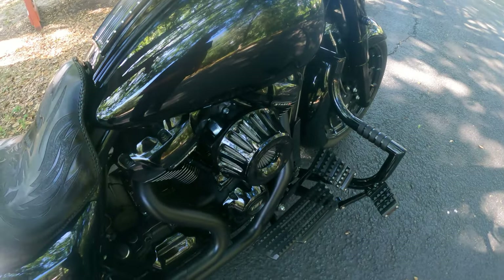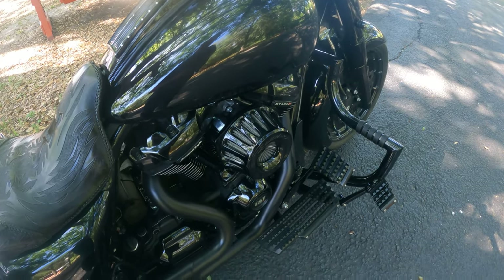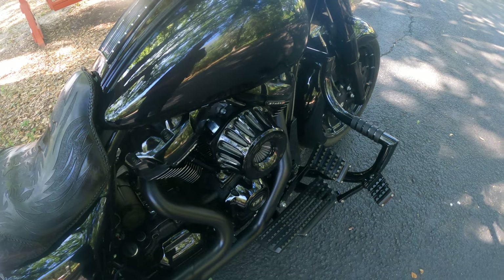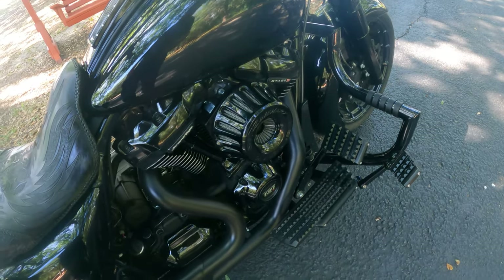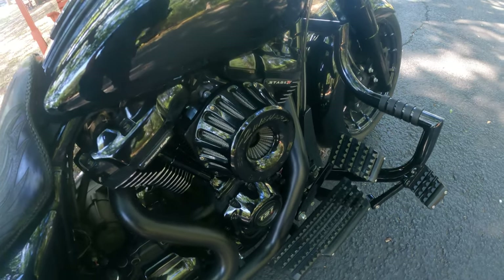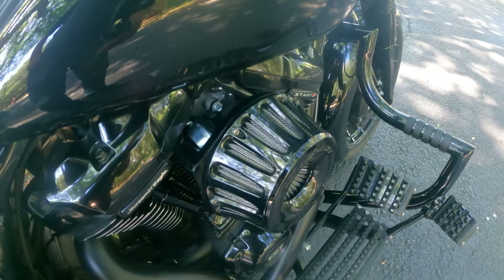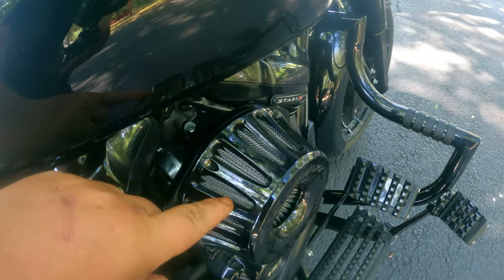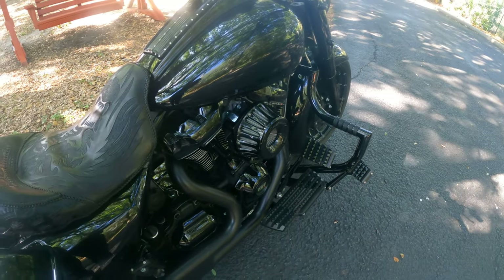The air cleaner is the standard Reinhardt air cleaner made by Arlen Ness, but I went ahead and powder coated it black. Typically the word 'Reinhardt' and 'Racing' are in chrome, and the cutouts are in chrome, but I blacked it all out — so another one of a kind.